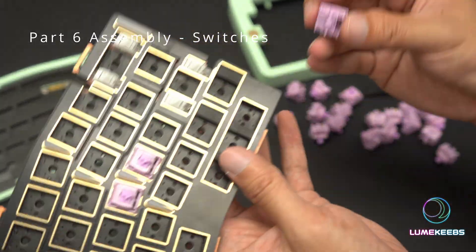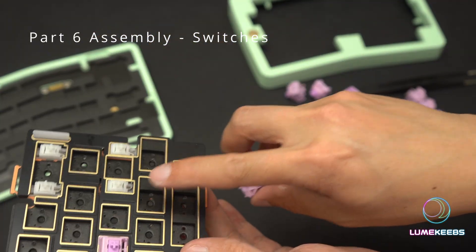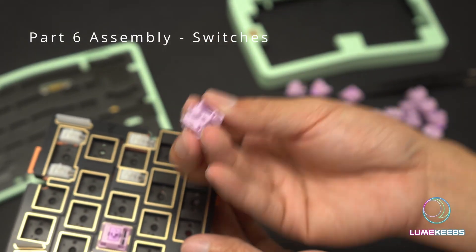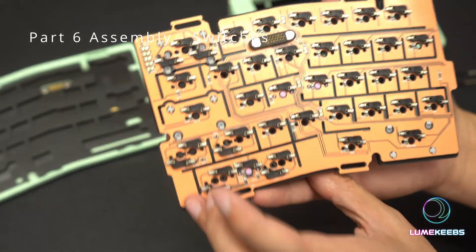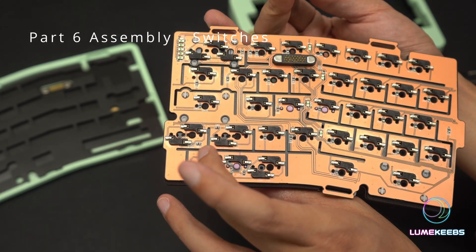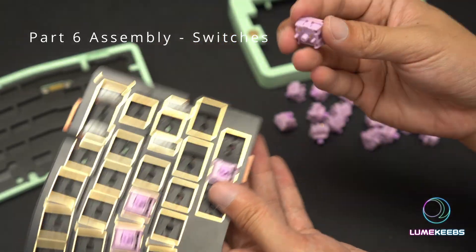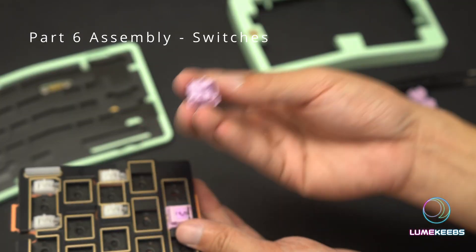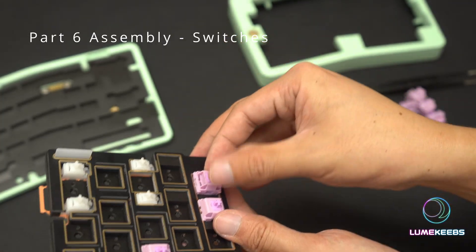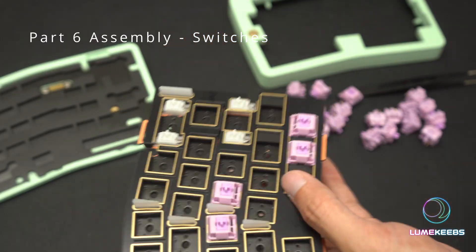We're going to do the edges now, starting with the bottom. On this layout we have arrow keys — up, down, left, right — facing normal positioning with legs facing up, standard. On the right key, looking at the back, the socket is on the side so you're going to want legs on the bottom. This is very important — if you put your legs on the top with this layout and force it in, you are going to break either your switch or the socket. Be very careful about the orientation of these switches.